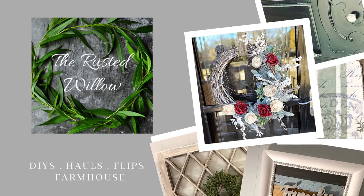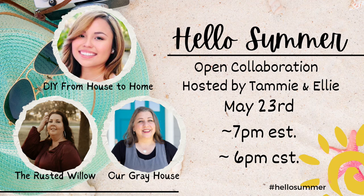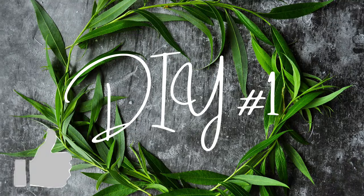Hi, this is the Rusted Willow and my name is Tammy and today is Hello Summer. Our special guest is Lisa from Our Gray House. She is a very good friend of mine and I am so excited that she is our special guest this month. I also host this with Ellie from DIY From House to Home. So let's get started on our first flip.